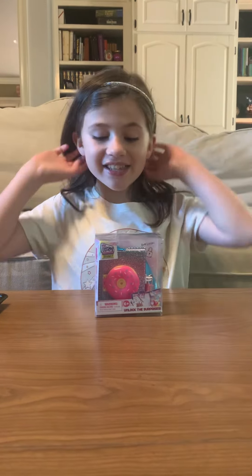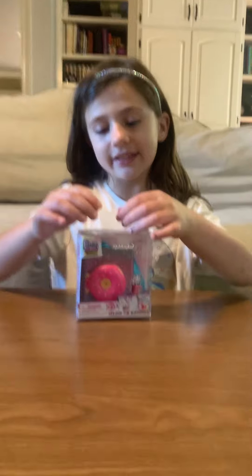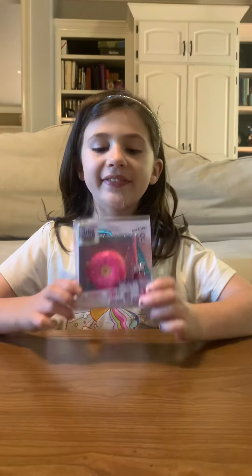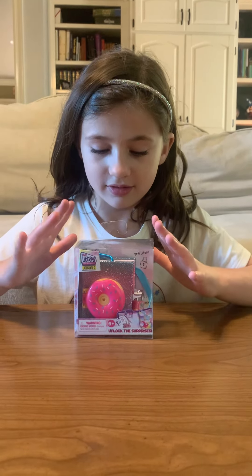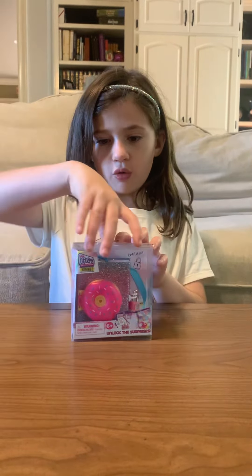Hi everybody! Today we are going to open Real Little Journals and I'm really excited. I got this at the store — Party City — we were looking for some candy for Izzy's school council thing and we stumbled upon this. I was really excited and I never got one of these before, never ever, so let's get to opening!